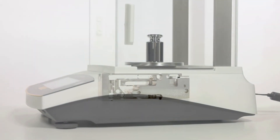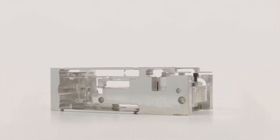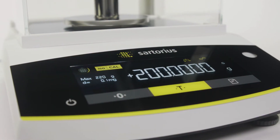The monolithic weighing cell, invented by Sartorius, combined with the automatic internal calibration and adjustment feature IsoCal, provide highly accurate weighing results with the fastest stabilization time in its class.